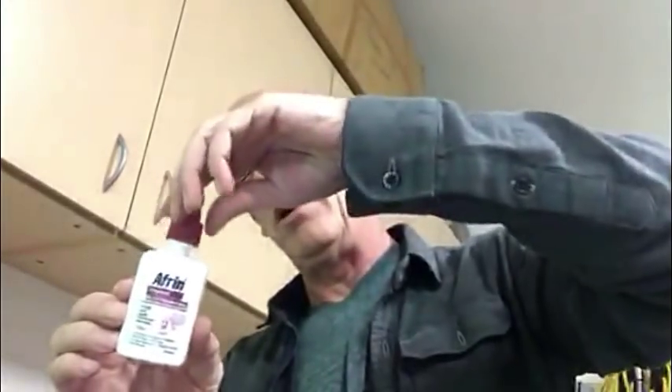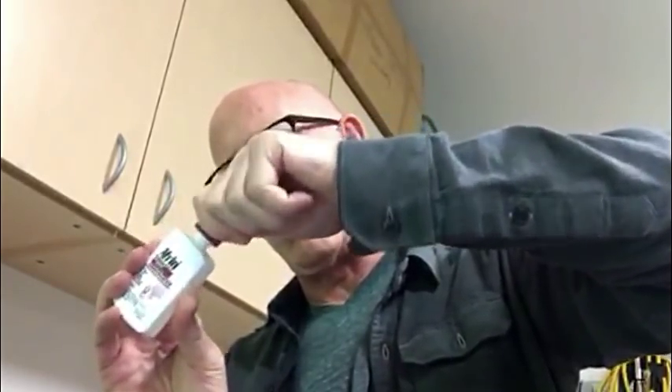Now here's the larger version of Afrin. It has exactly the same cap with the same instructions. But this one's a little trickier. If you try a regular turn, it doesn't work. But if you press down, that also doesn't work.